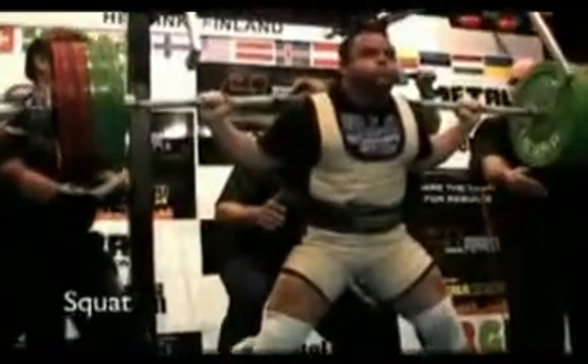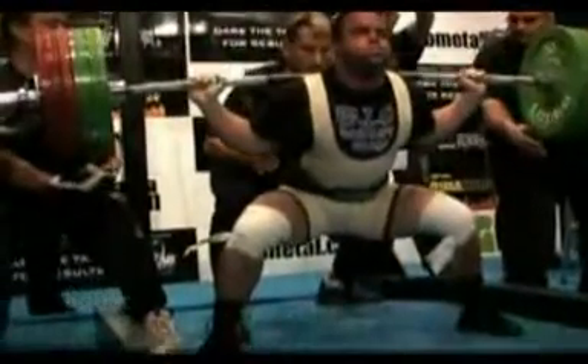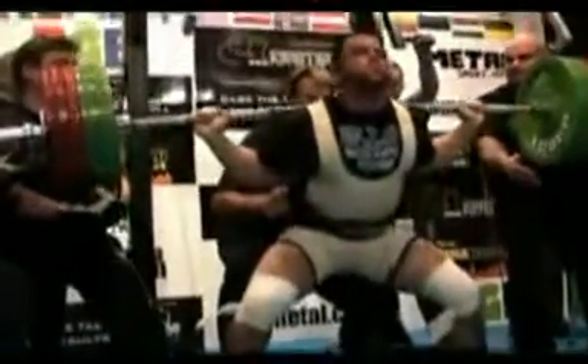Powerlifting is competition in the squat, the bench press, and the deadlift. The squat is where the bar is loaded on your back and then you sit down with the weight until your hips are below your knees, and then you stand up with all that weight on your back.